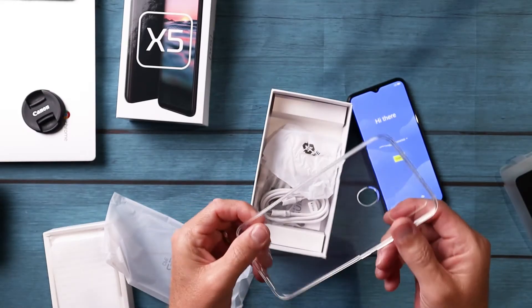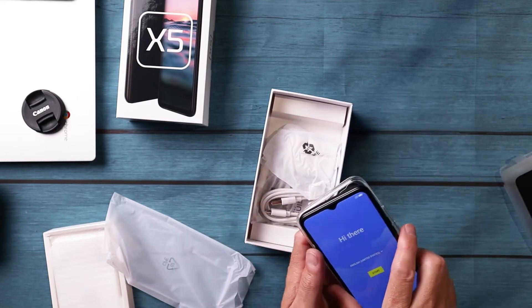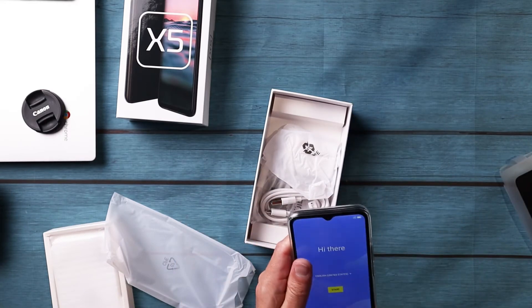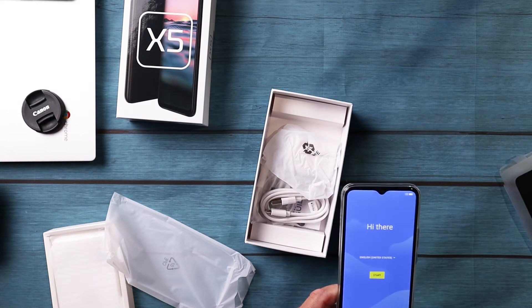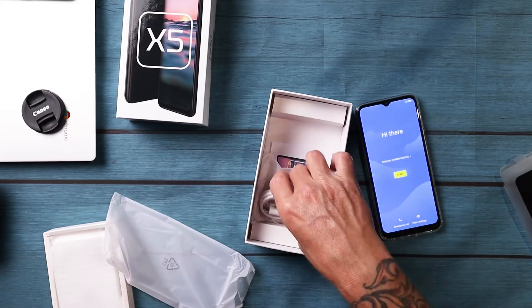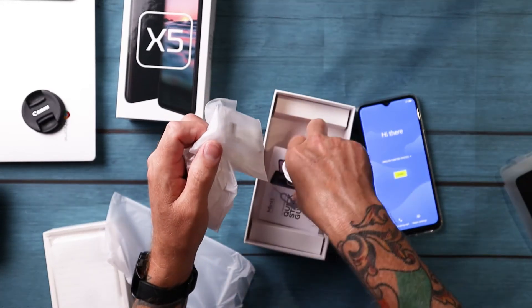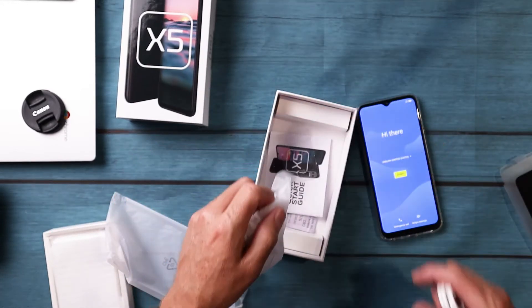There's a clear case, which is just enough to keep it protected. There's nothing worse than getting a new phone and freaking out that you're going to drop it, so let's work that on so we don't damage the phone. You also get USB Type-C headphones, a charging brick, a quick start guide, and a SIM ejection tool.